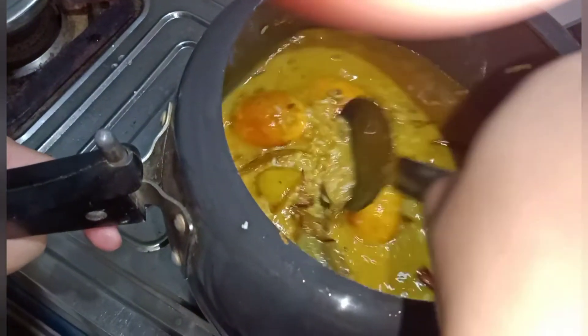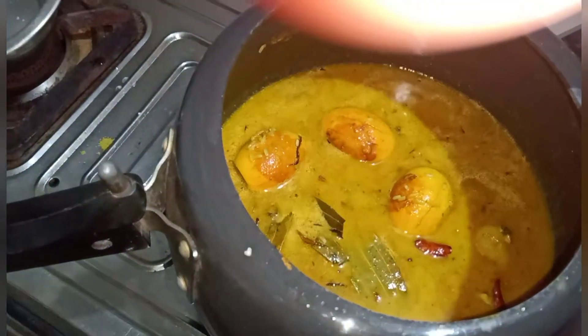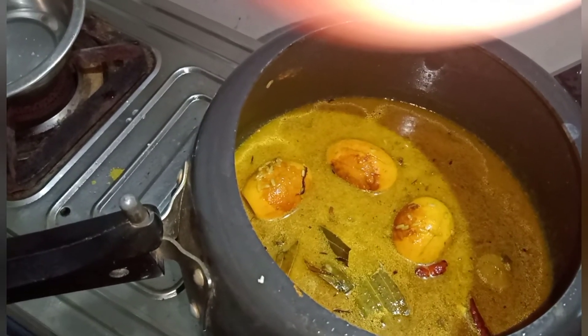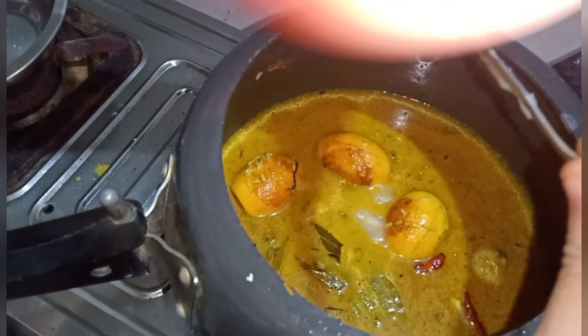We are going to add the water. Let the water cook down a little. We place the water and the oil together to continue cooking.